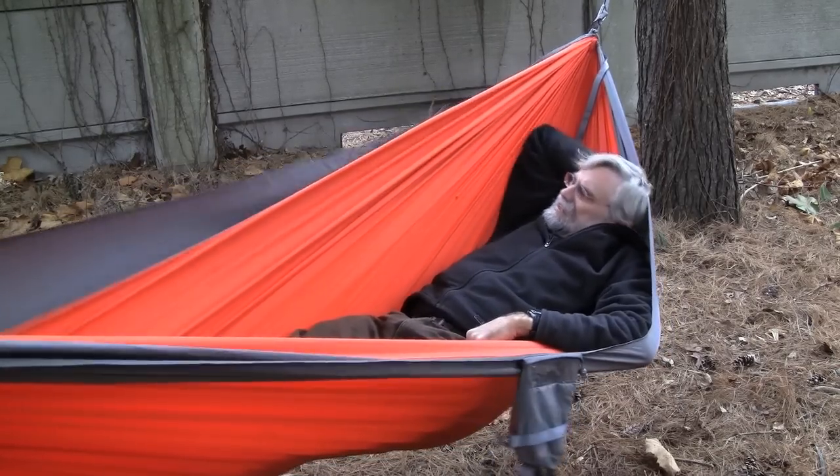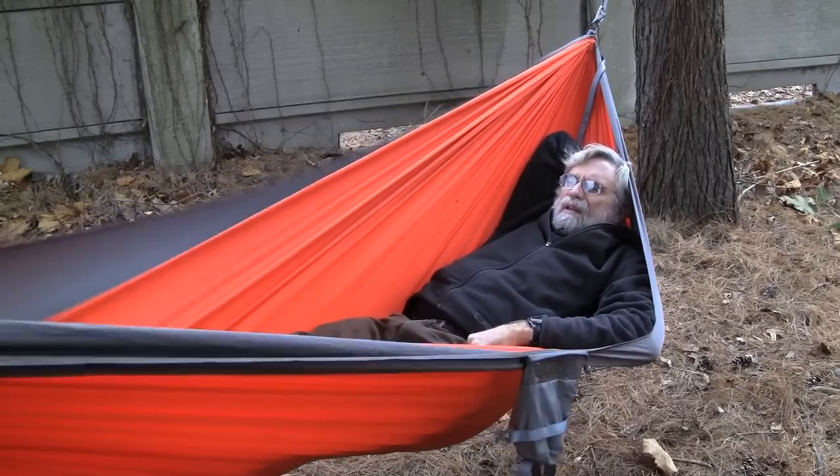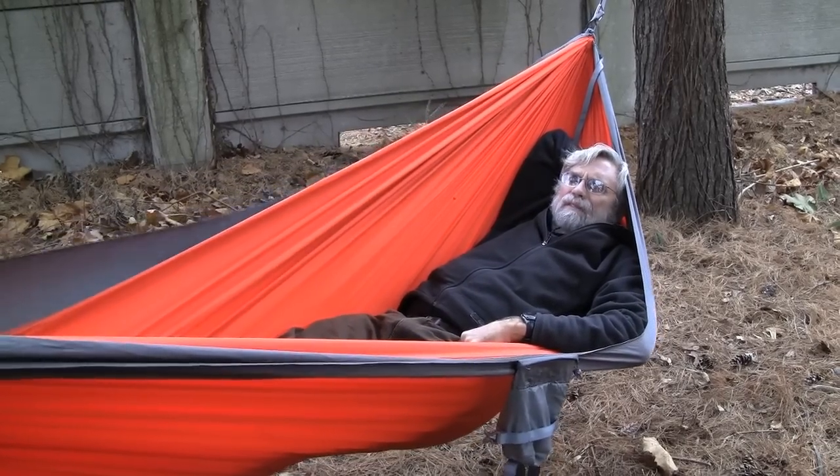It's got a nice armrest. I like this hammock.